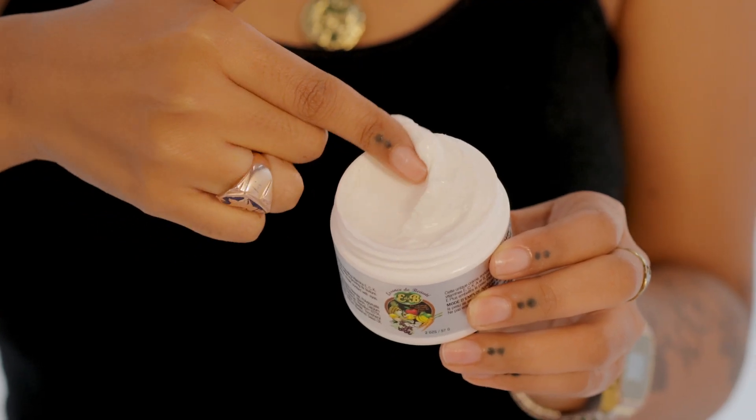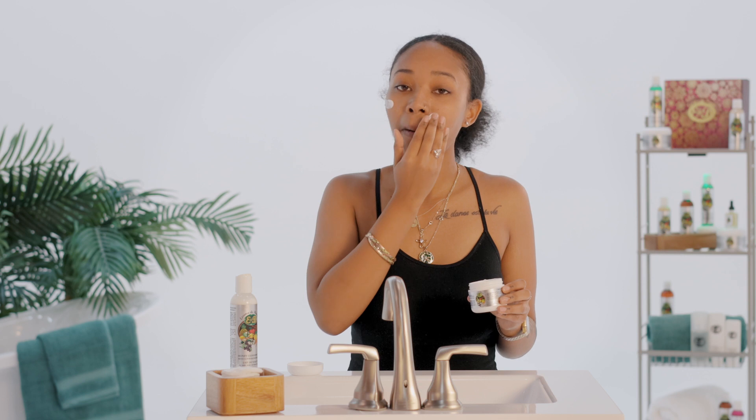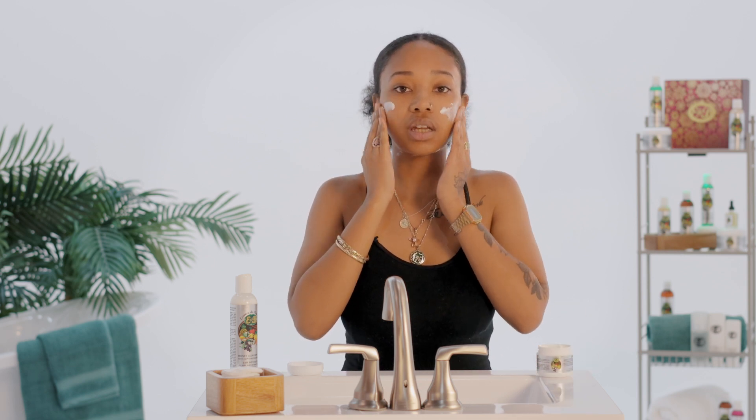You can keep this moisturizer in your refrigerator for a more soothing effect on your skin. Apply a generous amount on your face and neck and then gently rub it and massage it into your skin.